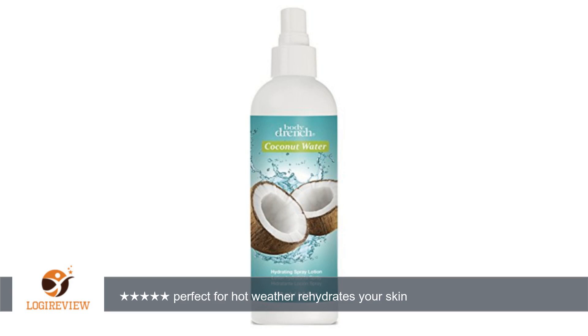Hello, welcome to Best Reviews on YouTube. This item has a rating of 5.0 out of 5 stars. A customer wrote: this is the lotion for silky soft skin, perfect for hot weather — rehydrates your skin.